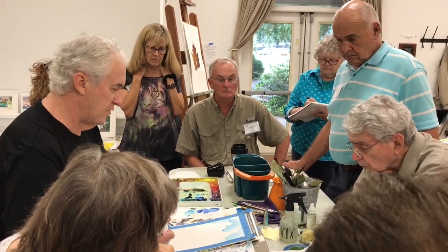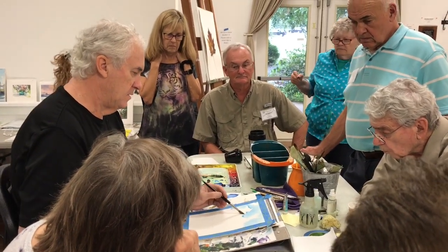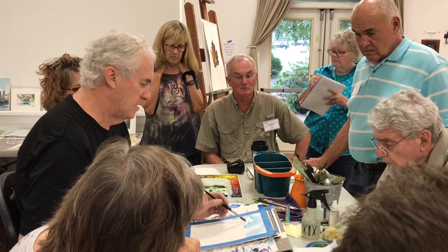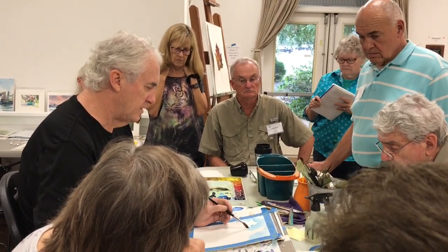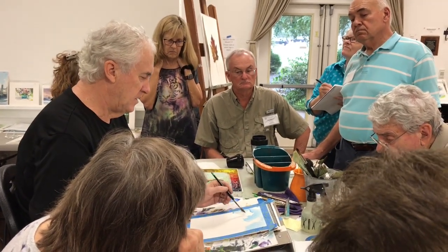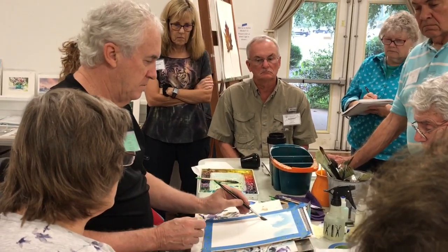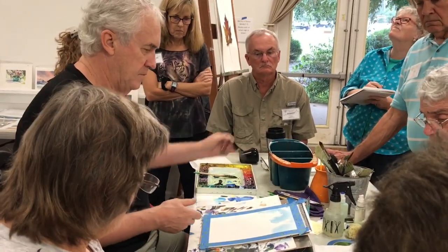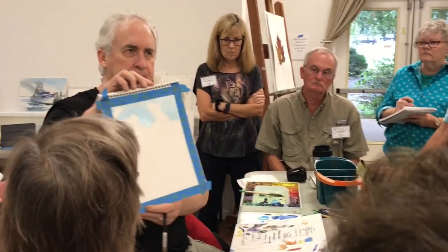It's repetition of what I said before, but there are areas that I like. If I've got little puddles like that, I'll just go like this and soak it right up. And you're doing that with just clear water, right? Yes, just clear water. See the nice softness you get that way? That looks good.